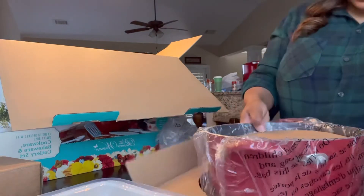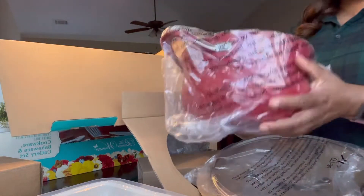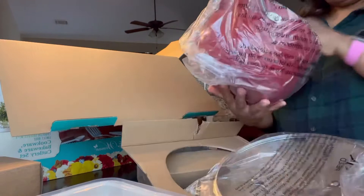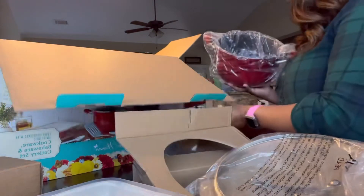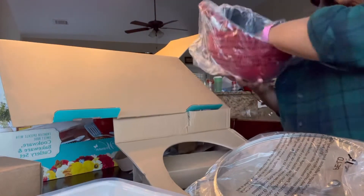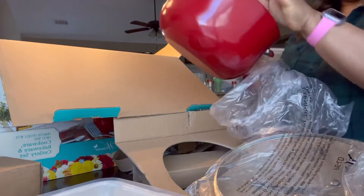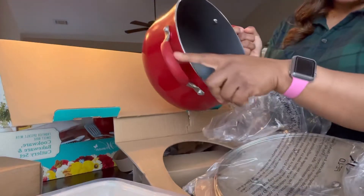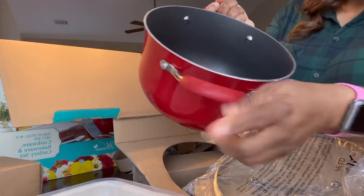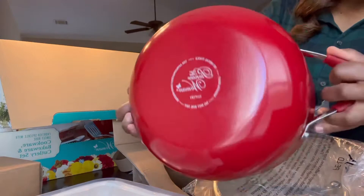These are my pots — this is a nice size pot, very heavy and very sturdy. I love the way they have it packaged. The packaging is really really good. This is a very sturdy, heavy pot. I love the detail on the handle — it keeps it from getting hot. I really love that.